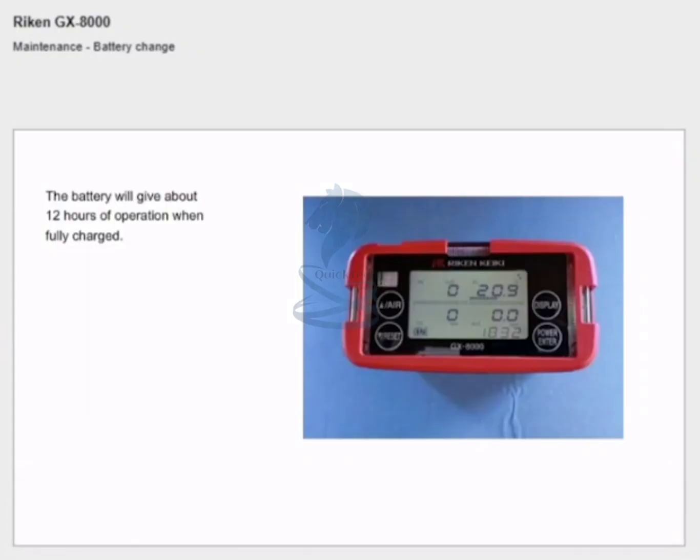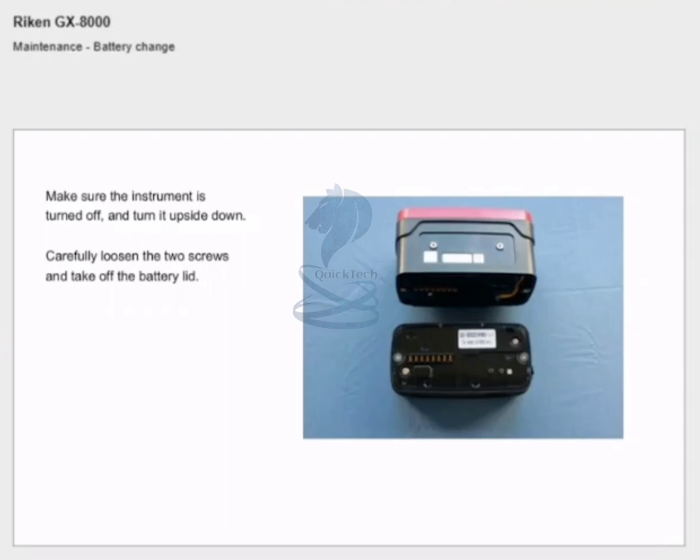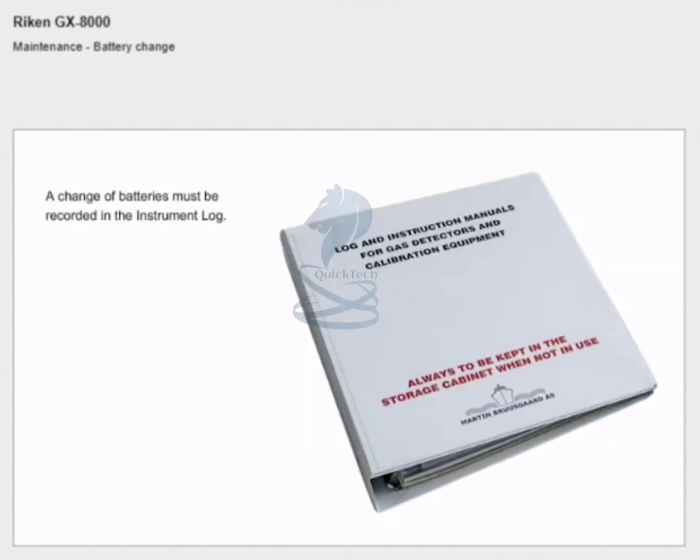Battery change: the battery will give about 12 hours of operation when fully charged. Recharge the battery when the instrument indicates a low battery level. Make sure the instrument is turned off and turn it upside down. Carefully loosen the two screws and take off the battery lid. Replace the battery and fasten the two screws — be careful not to over-tighten the screws. A change of batteries must be recorded in the instrument log.